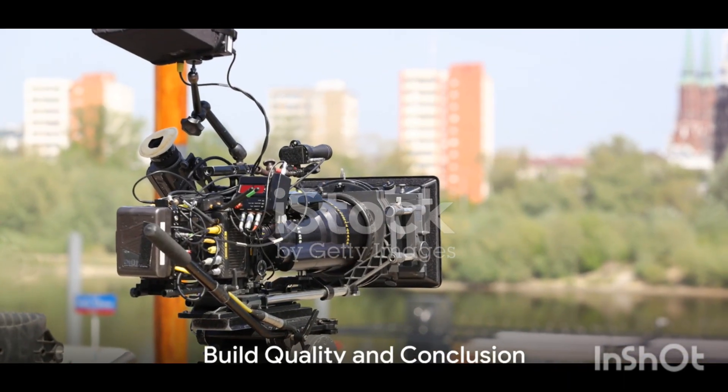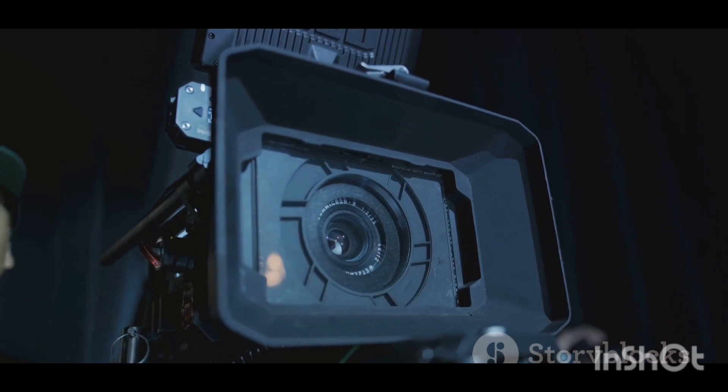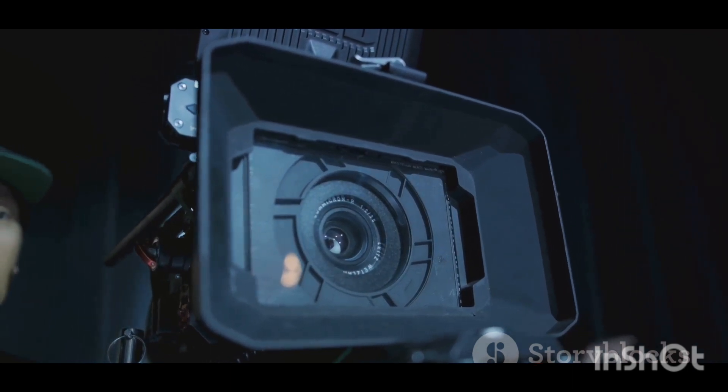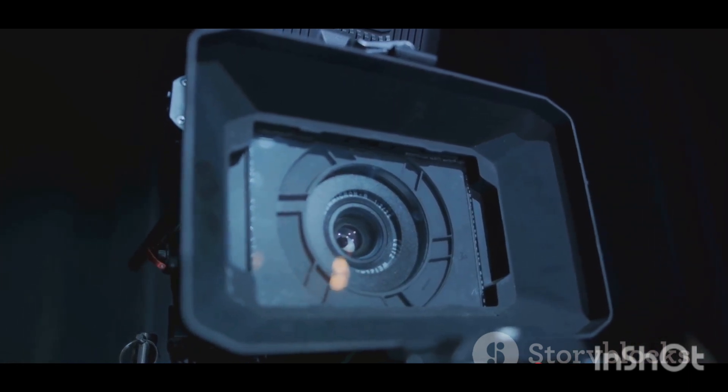The build quality of the camera is top-notch, boasting a weather-sealed body that can withstand various shooting conditions. Whether you're outdoors braving the elements or in a controlled studio environment, the G85 is designed to last.